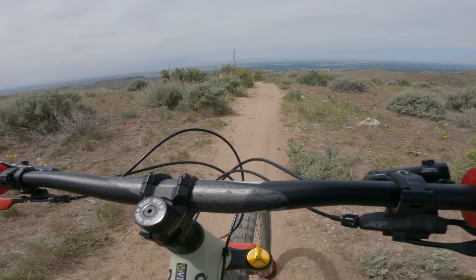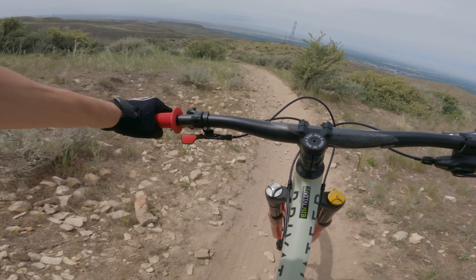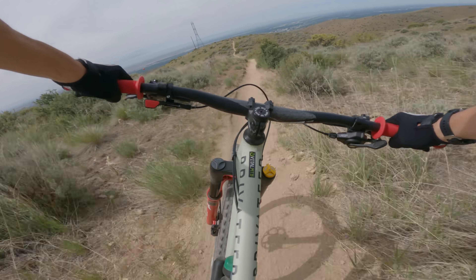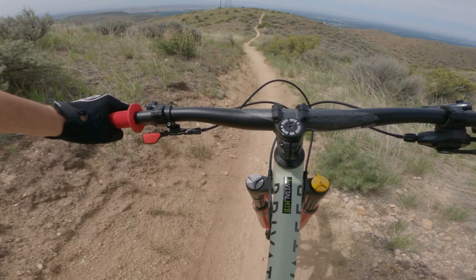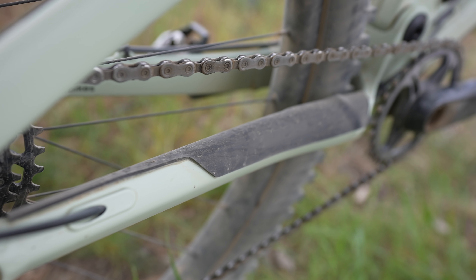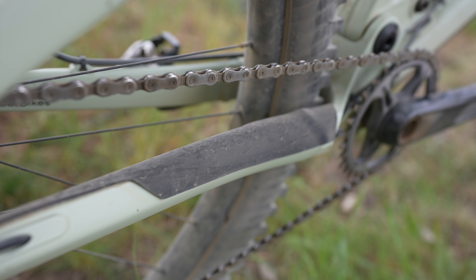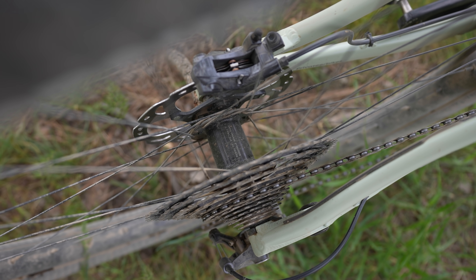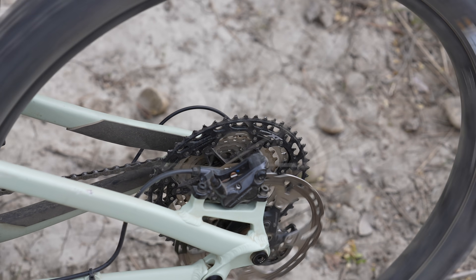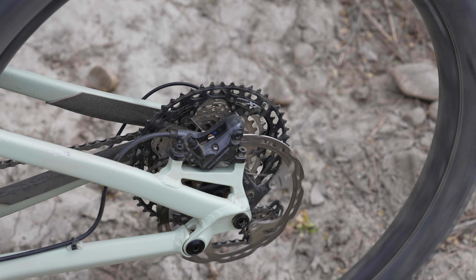Something I was really pleased with on the Privateer 141 was how quiet it was on trail. With an alloy bike you might expect more rattles or strange noises, but not our 141. The cable management system Privateer incorporated, along with just enough rubber protection and Shimano's super-quiet drivetrain, meant the only things we ever heard on trail were the angry buzz of that Hunt rear hub and the gnashing of our tires across the dirt.